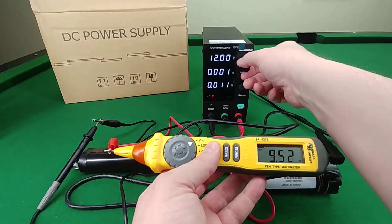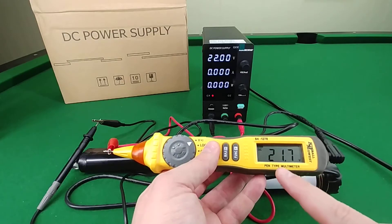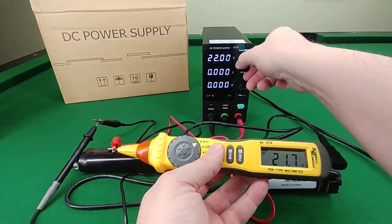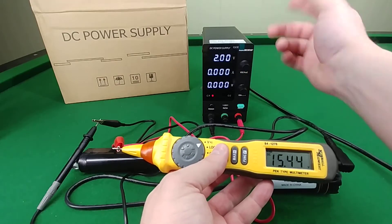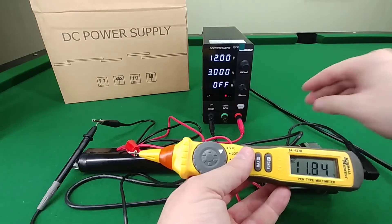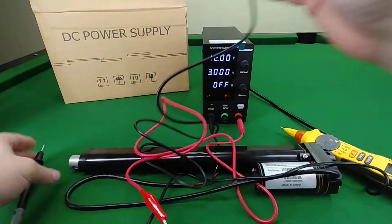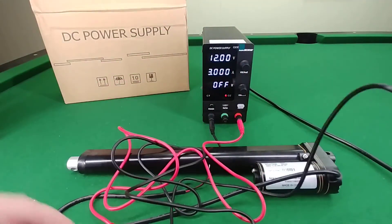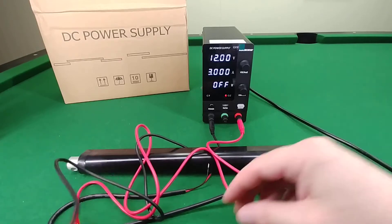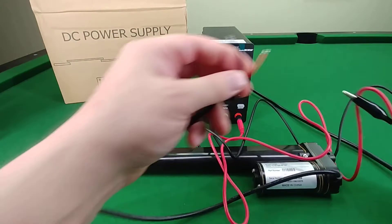As soon as you turn it on, you wind up with slightly under 12 volts on the multimeter. And as you go up — even at 22 volts you're getting 21.7 — which is fine. I don't know if all power supplies work that way, but I'd rather it read slightly lower than whatever I've set it to.